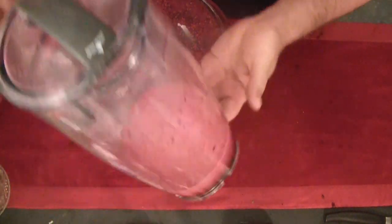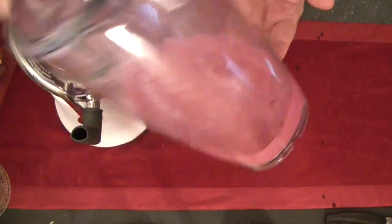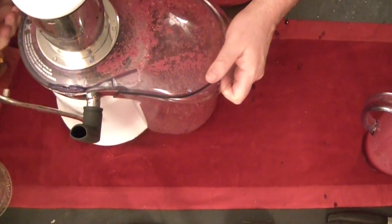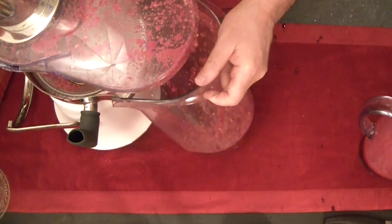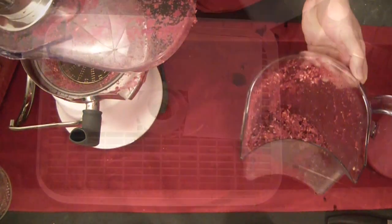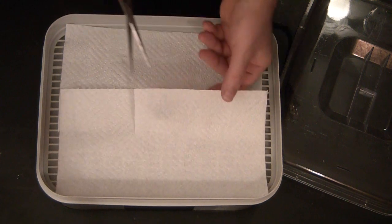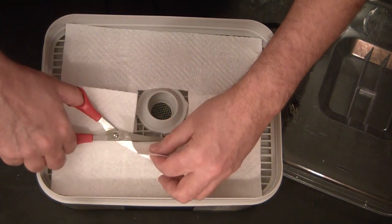I thought, well, if nothing else they'll send me a new spring or some rubber gaskets that had come loose. Instead, they asked me to box it up and send it back, and they would send me a replacement. I'd had this thing for four or five years. Apparently it was a known issue that could be kind of dangerous, so I guess they were trying to mitigate any lawsuit — though I wasn't injured and wasn't trying to sue anyone. They sent me their brand new model, which is what this bright shiny juicer is!